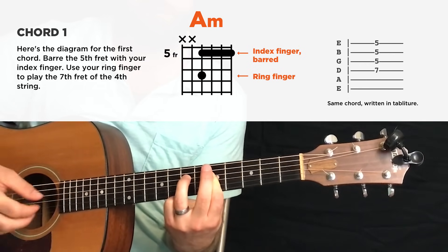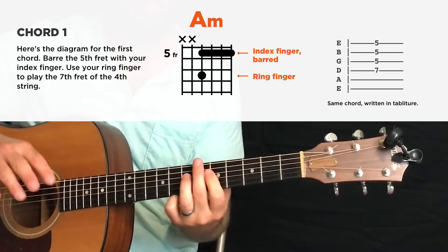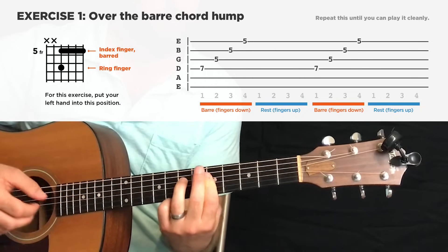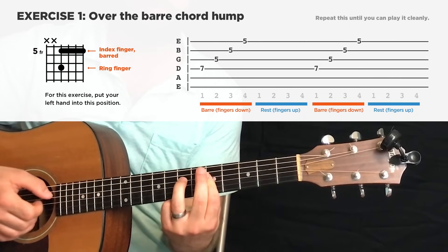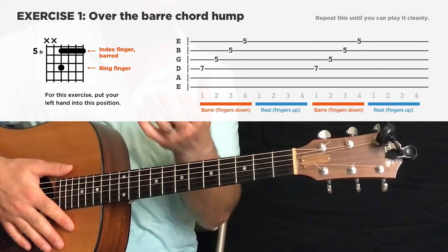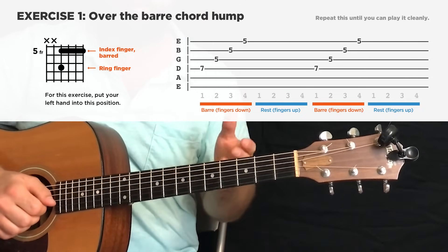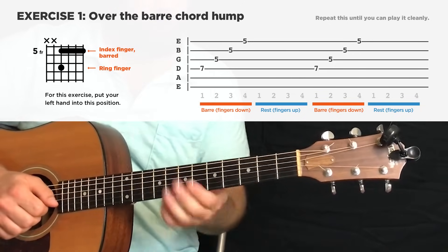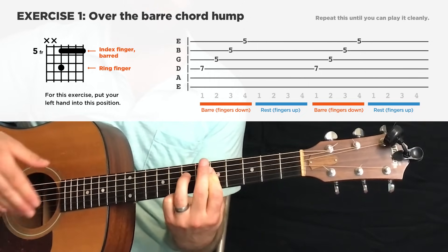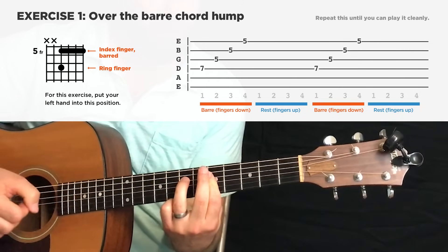Play the strings from bass to treble, thickest to thinnest, lowest to high. You need to be able to do this cleanly. What I recommend is practicing just doing this in succession — play four beats, then rest, give your hand a break. Barring really works out your thumb and your wrist and all these intricate muscles in your hand. Come back to it a few times a day, a few days in a row — those muscles will grow, your muscle memory will start to develop. If you can't get it the first time or the first day, stick with it. No one can do this when they start playing guitar. You have to learn it.